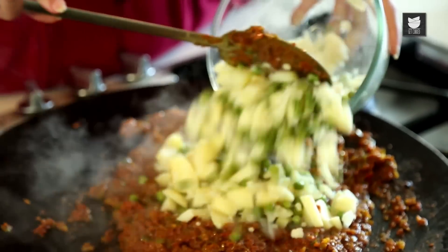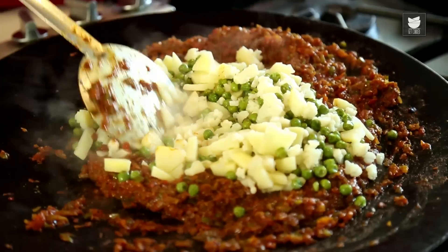And now it's time to add the Boiled Vegetables. I have taken 1 cup of Peas, 1 cup of Cauliflower, and 2 Potatoes.